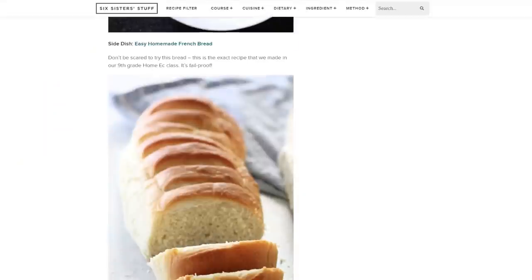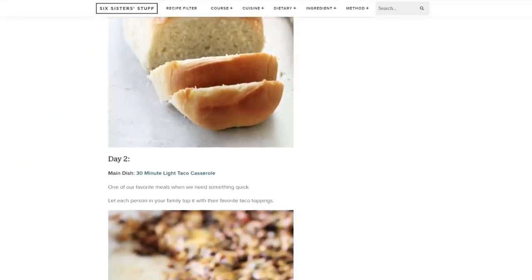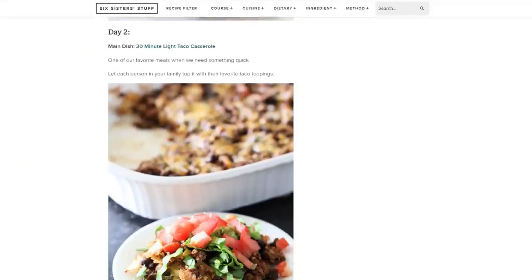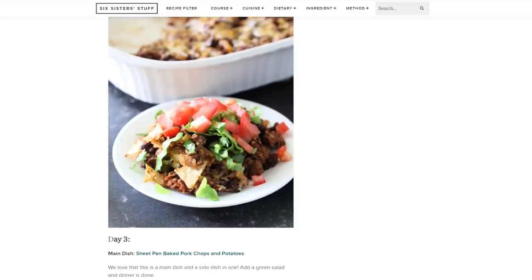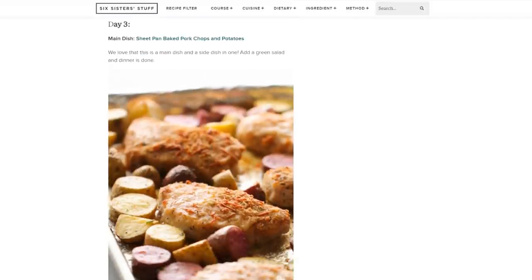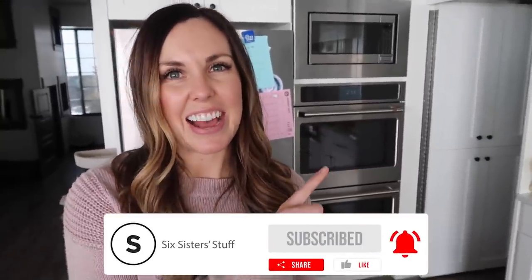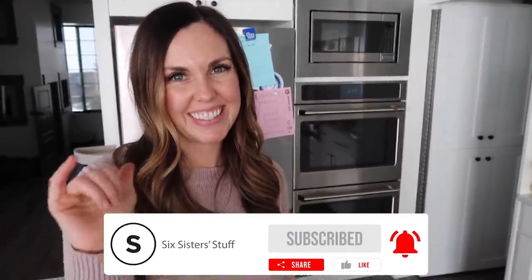If you need some more ideas of what to feed your family for dinner, let us help you out every Friday — we send out an email with a week's worth of meal plan. If you want us to send those to you every week, it's completely free; there's a link in the description down below. For more easy recipes just like this, be sure to check this out, and I will see you guys next time. Bye-bye!